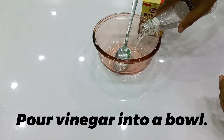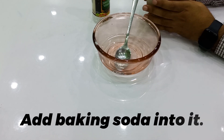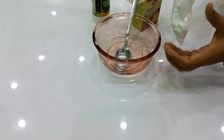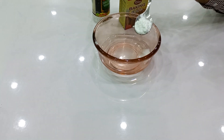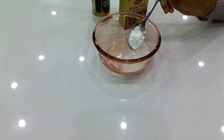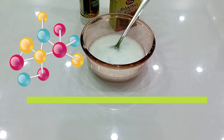First, pour vinegar into a bowl. Add baking soda into it. Mixing baking soda and vinegar causes a chemical reaction that produces a salt and water, as well as carbon dioxide gas.